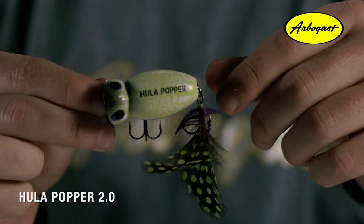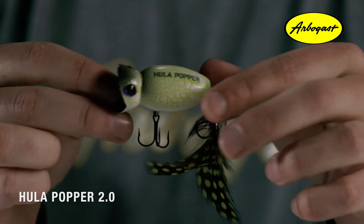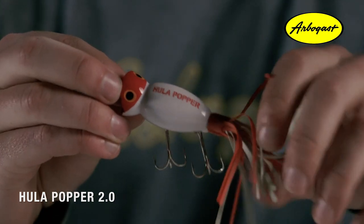The Hula Popper 2.0 is completely changing the face of Arbogast. We've engineered this bait to not only look good, but to be just as effective as the traditional model that anglers have trusted for decades.